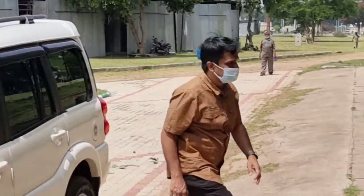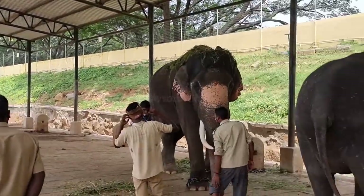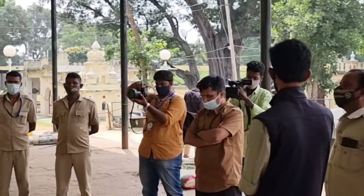The DCF Dr. V. Karigalan visits the elephant camp every day in the morning, checks on the health of the elephants, discusses with the doctors, then visits the place where the food is prepared and checks the daily rations.